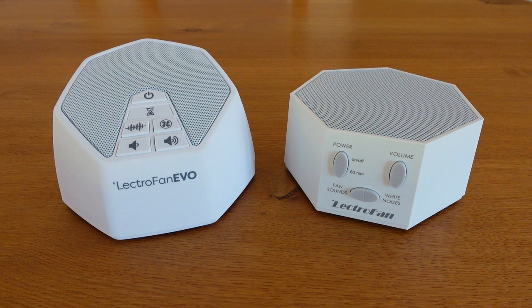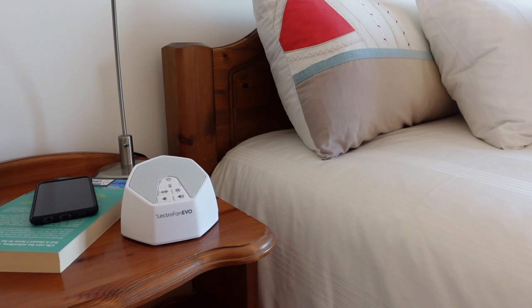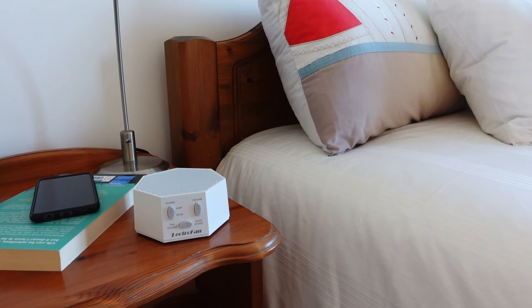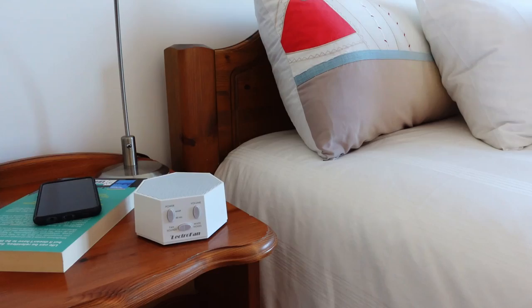Hi, I'm Ethan Green from NoSleeplessNights and in this video I'm going to compare the Lectrofan Classic and the Lectrofan Evo white noise machines. Several people have asked me which one's better in the comments section of previous reviews I've done, so I thought I'd make this video to demonstrate the differences and to explain why I think they're both excellent white noise machines. I'll talk about the similarities and differences first and then play through all of the sounds at the end for anyone who's interested in listening to them.